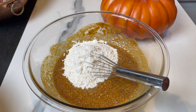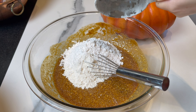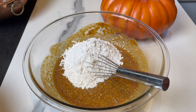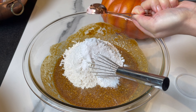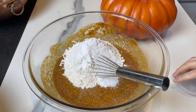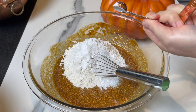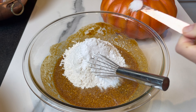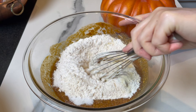This cake is the perfect moist, light and delicious combination. Add one and a half cups of all-purpose flour — you can use cake flour if you prefer, but all-purpose is good enough. Now add one tablespoon of baking powder, half a teaspoon of baking soda, and a touch of salt. Mix the whole thing just until combined.